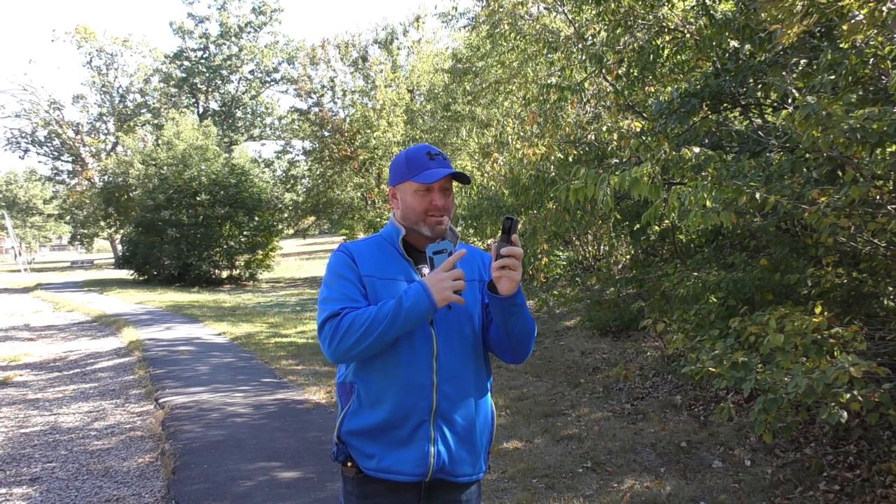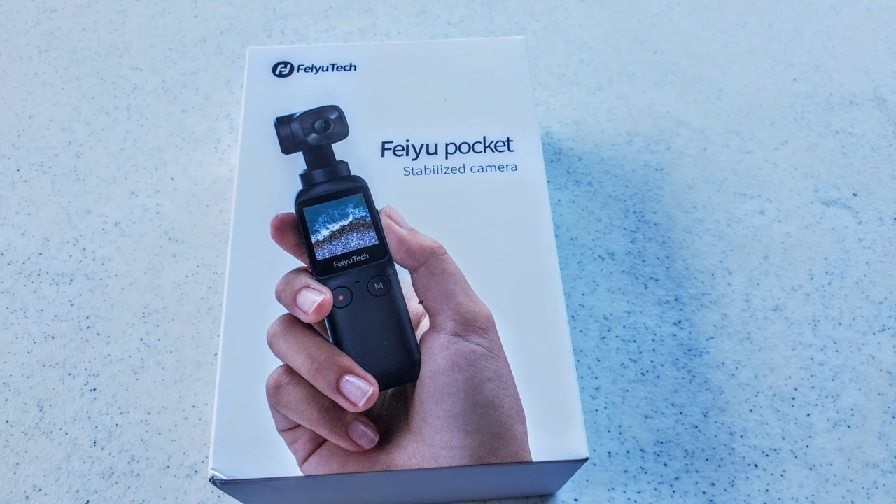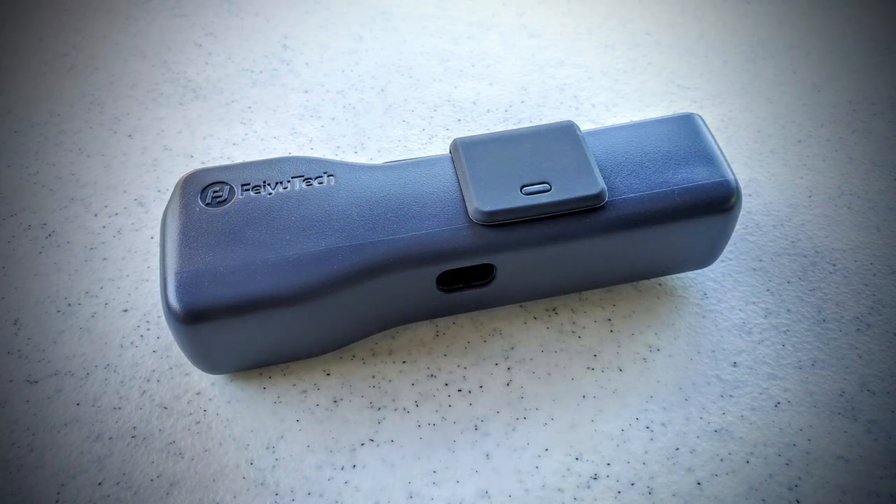Believe it or not, I actually have a camera in my pocket right now — no, it's not my smartphone. Hey guys, welcome back, Jake from JP Videos here with a brand new product review. Today we're checking out the Fiotech Pocket Gimbal, a combination of camera and three-axis motorized gimbal all in one. In this video I'm going to show you what's in the box, explain how it works, demonstrate its performance, share my thoughts, and show you how to get your own.